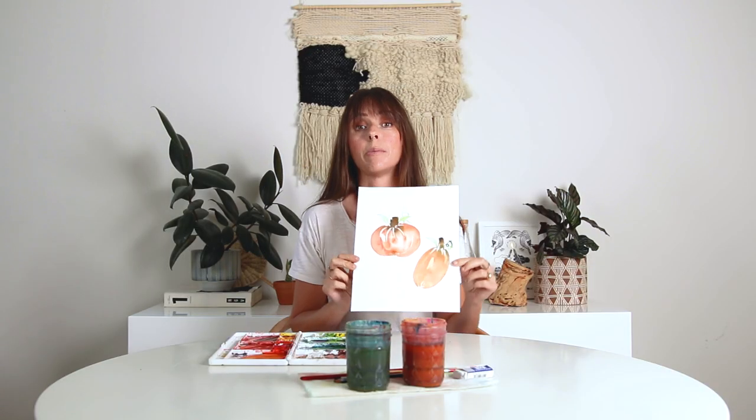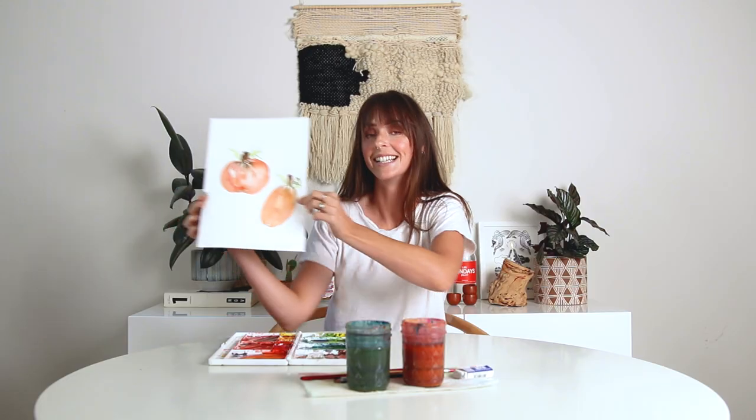Hey friend! In this video, we are painting some festive fun fall pumpkins. We're only using one brush this entire tutorial and we've got a bunch of different C curves. It's really simple, super easy, and you can cut these out and put them up all over your house for the fall, for Halloween, for Thanksgiving, whatever. So if you're ready to learn how to paint these pumpkins, let's dive in.